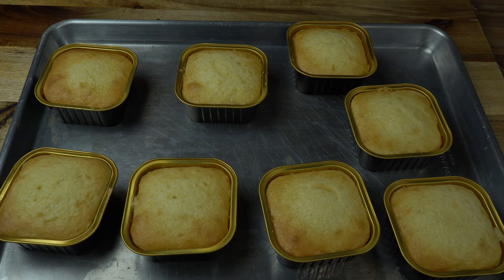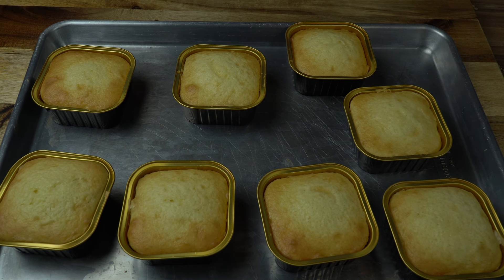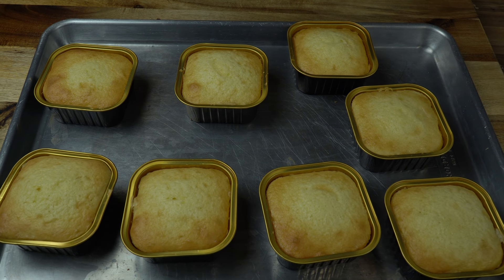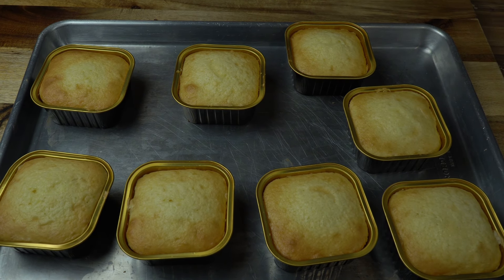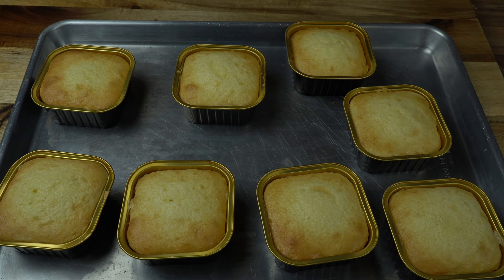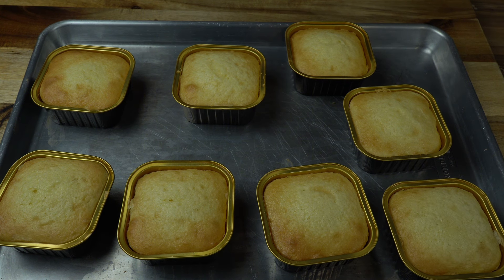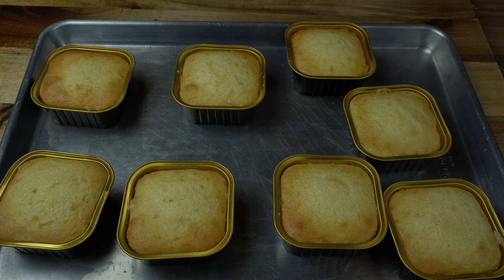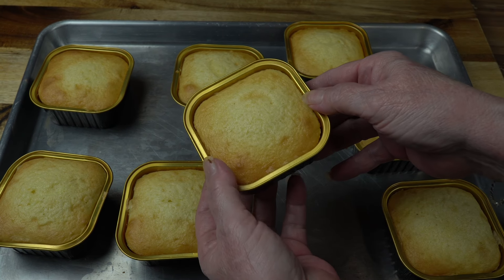Mine baked exactly 20 minutes. Ovens vary, that's why I say 18 to 20 minutes or it could take a few minutes longer for yours. These have been cooling maybe eight minutes. I know I said you could put it back in with a fork, but they're actually too heavy to do that. I just put them in my hand and they're easy to come out.